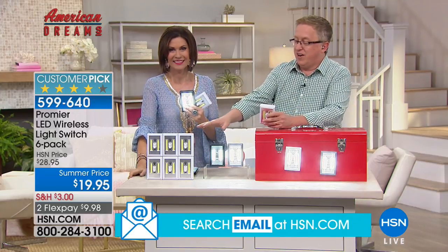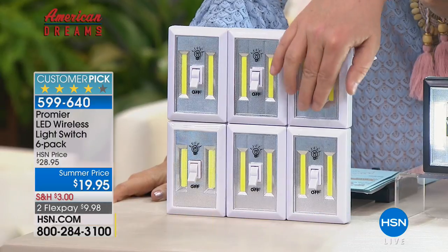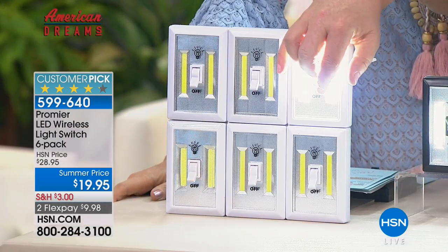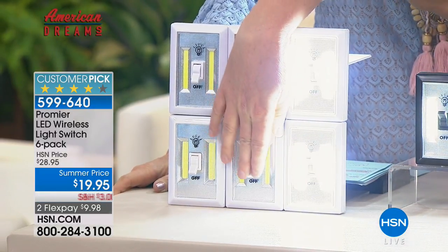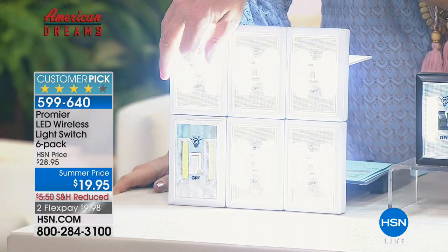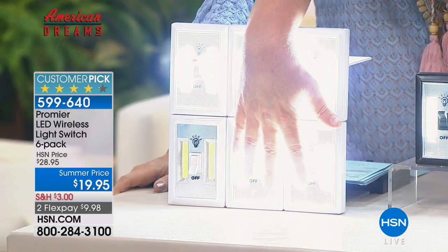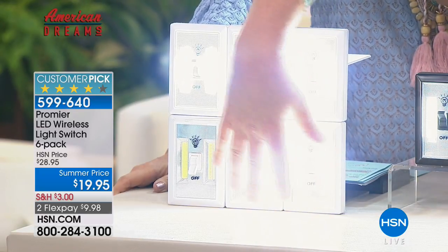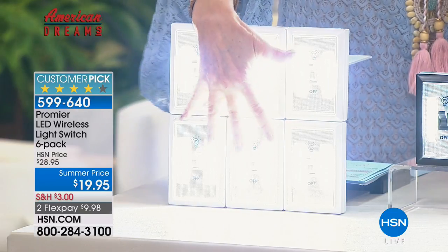We were talking backstage — the production team put this display together. When we tried this the other day with all six on, you can't even tell there are six individual units. Look at your fingers — it's like an X-ray. That's right, it's like an alien invasion. Look how bright they are.